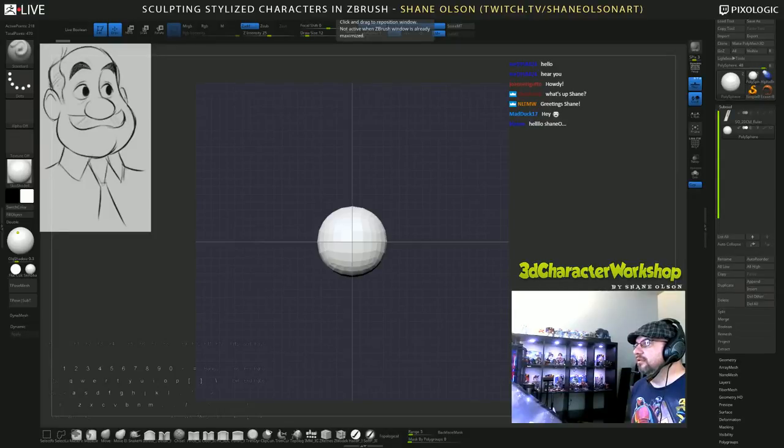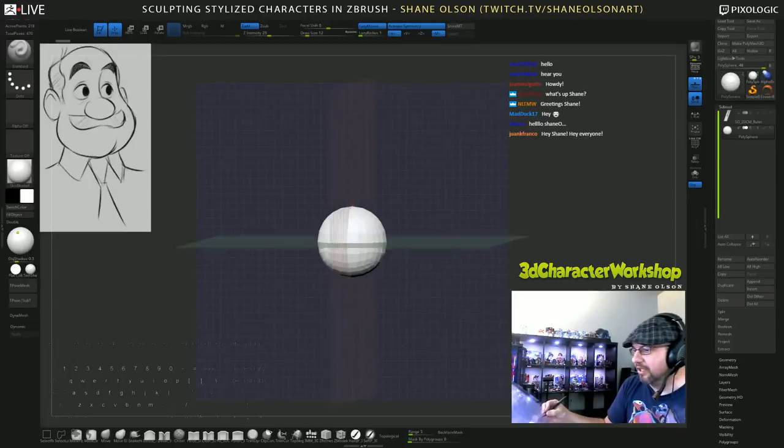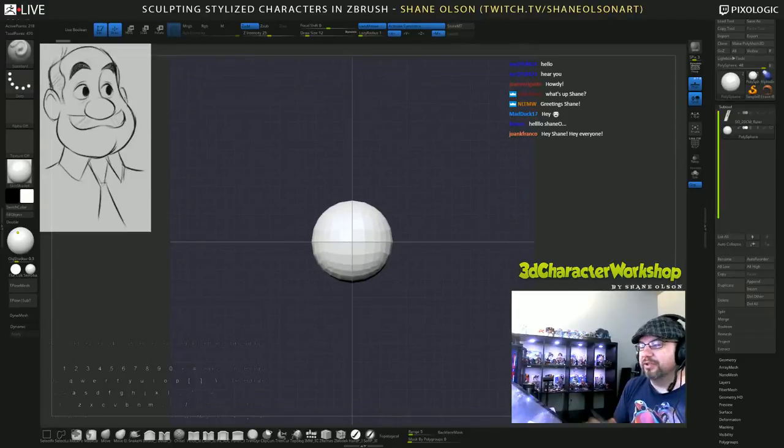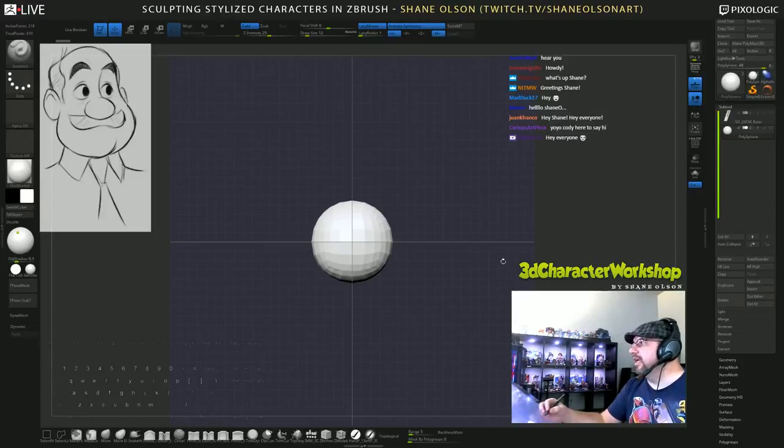So tonight I wasn't feeling the dragon, to continue the dragon, so I figured I would do another cartoon character. I want to do a head - mainly this guy right here in the corner. This is done by Luigi. Luigi does some fantastic art that is just perfect for sculpting - he has a really good sense of volume and really appealing cute characters.